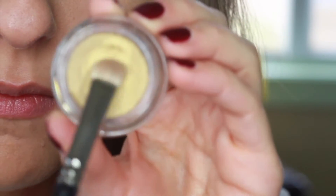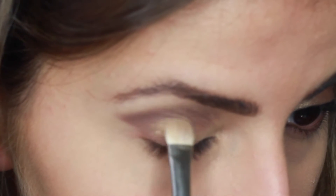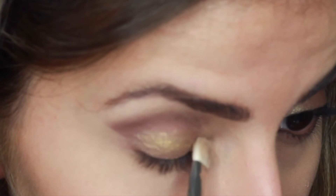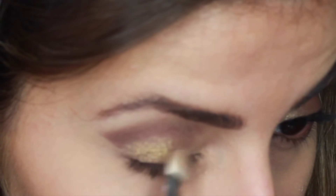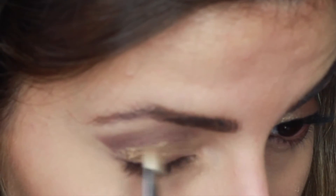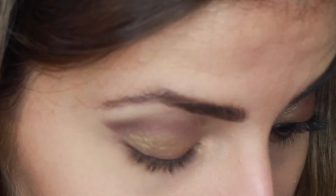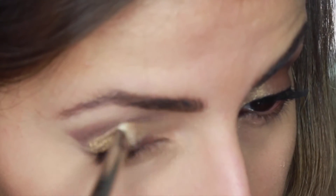Next I'm using this yellow gold cream eyeshadow, also from the Kylie Holiday Collection. Gently pat this gold color in the middle of the eyelid and blend it in using the MAC 233 brush. These cream eyeshadows are so easy to use — they stay all day and have a very strong pigment, so a little goes a long way.